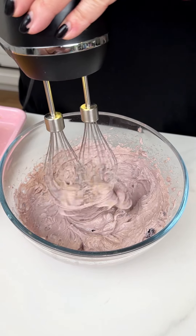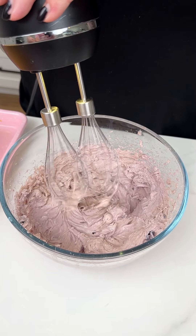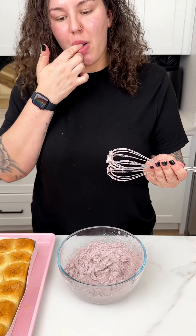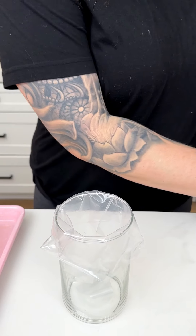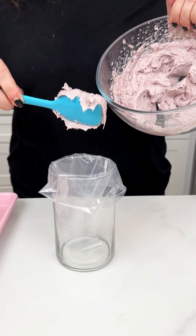I want to make sure we get our beaters nice and clean — perfect, take those off. Now that we have our mixture all beautifully made, I'm going to bring in our beautiful little piping station and I'm going in with that blueberry powdered sugar mixture.